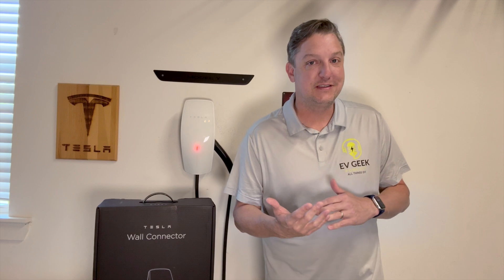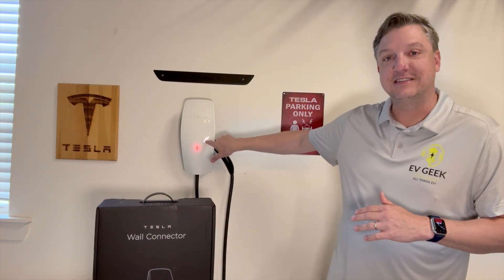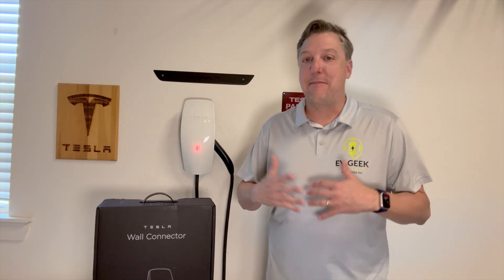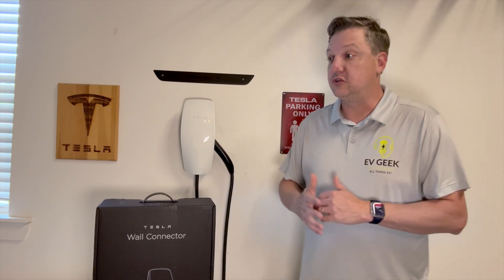Hello everyone, this is Joel from the Geek Studios. As you can see, or if you've been following us on our YouTube channel, my Tesla wall connector suddenly stopped working. I got the blinking red light. This happened after a storm a few weeks ago.